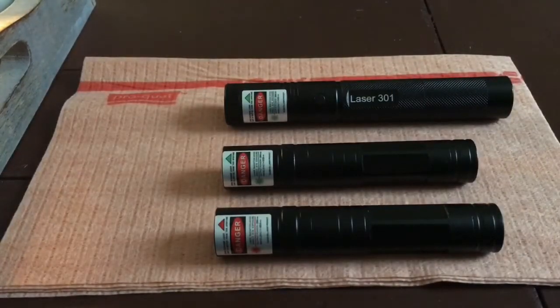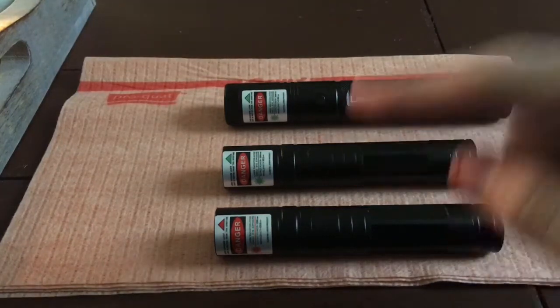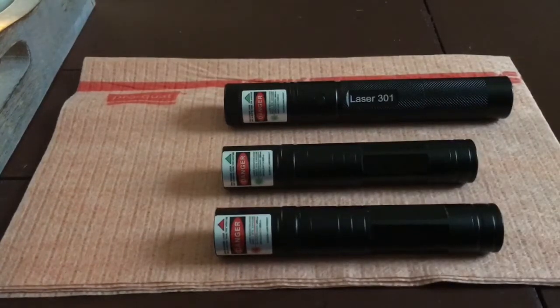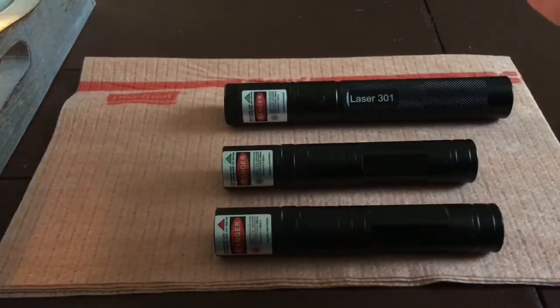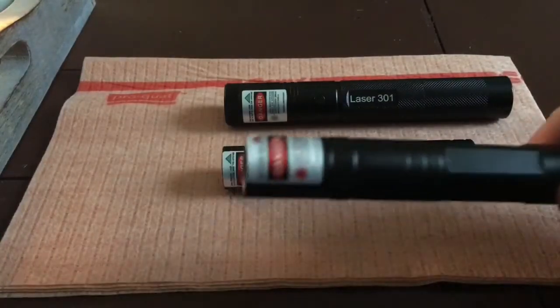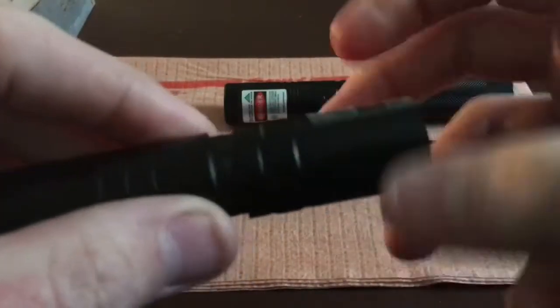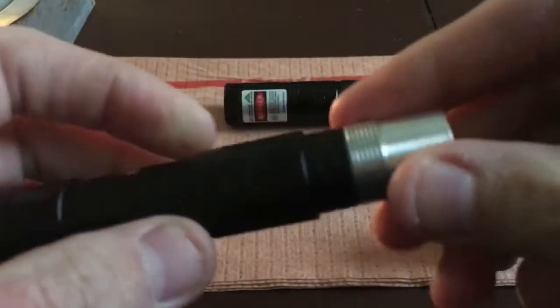I have a lot of name-brand lasers, and in fact I've built some of my own. It's great to have some of these little cheap Chinese lasers because they're a lot of fun, and if they break, it's no big deal. You can take all these lasers apart, however I wouldn't recommend it. Taking the 650 apart is pretty easy; taking the 532s apart is probably not such a good idea, but they all pretty much disassemble the same way.